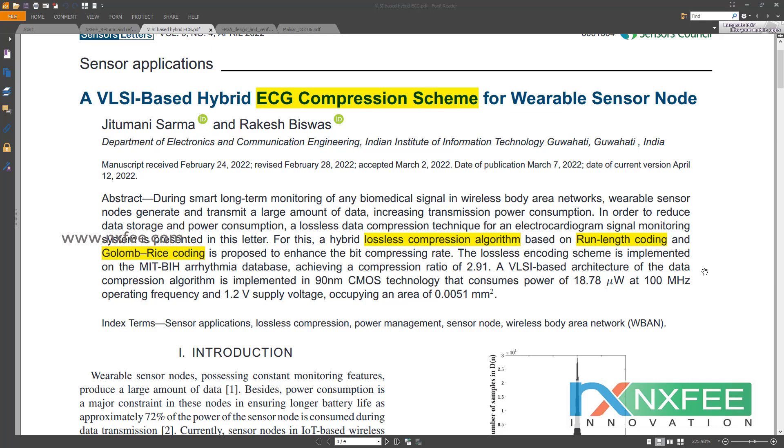Run-length coding and Golomb-Rice coding fall under the general-purpose compression method category. Run-length coding is a form of lossless data compression in which runs of data are stored as a single data value and count, rather than the original run. Run-length coding can be expressed in multiple ways to accommodate data properties as well as additional compression algorithms.